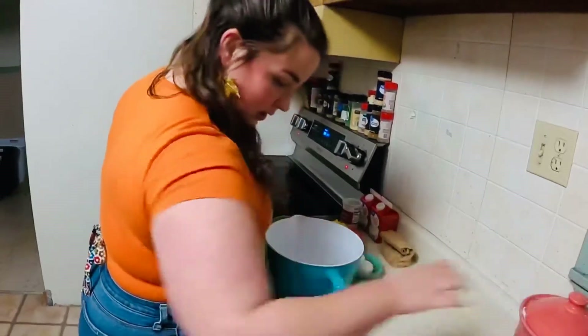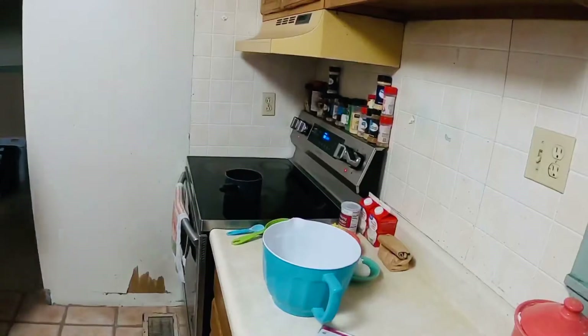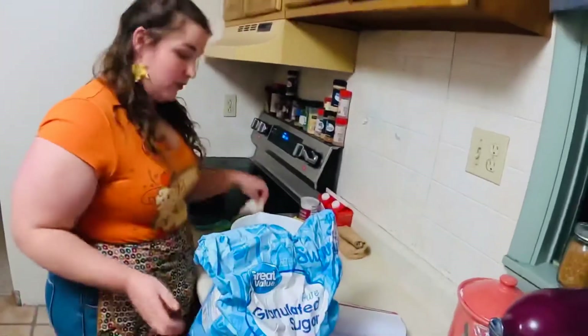We're going to go get our sugar. We're going to just need a fourth cup.